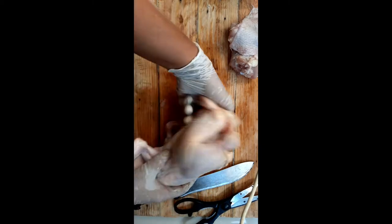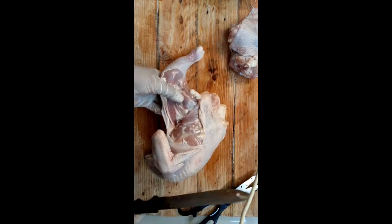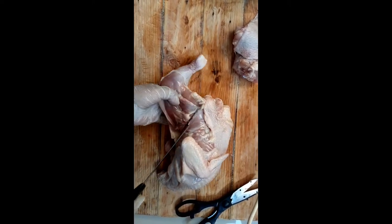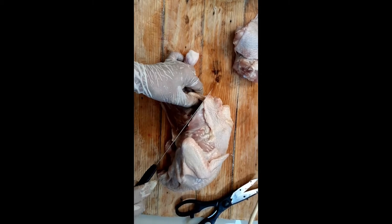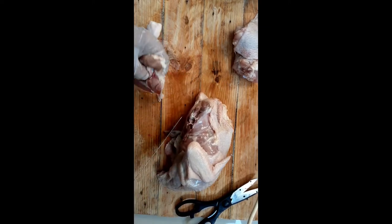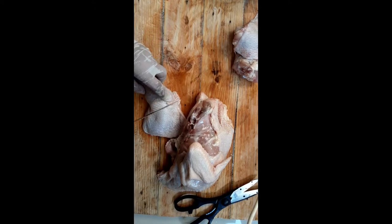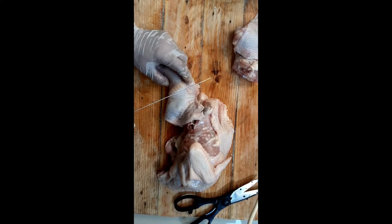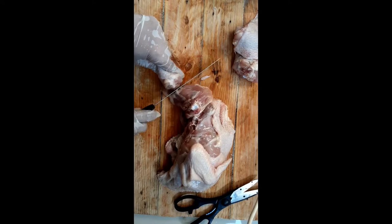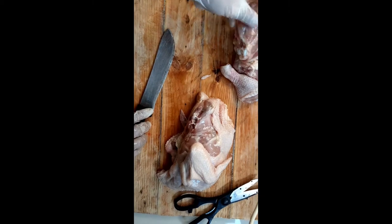Now on the other side - same thing. Just follow where the flesh ends and it will reach the joint. You don't need to use much force because the chicken is tender, and as long as your knife is sharp it's fine. Just trace and locate the joint properly - you don't need to force it once you've found the joint.